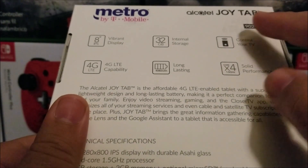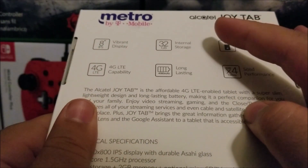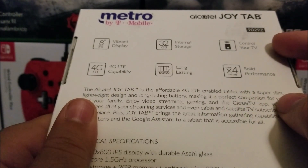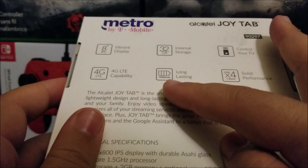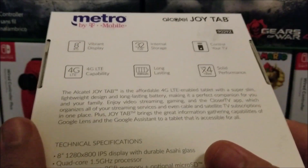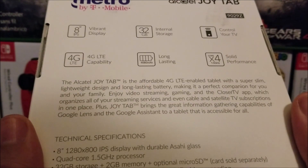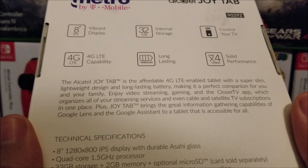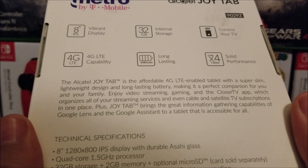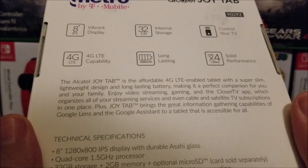At the back we have the Metro by T-Mobile branding, the Alcatel JoyTab name, the model number, and it says vibrant display with an 8-inch IPS, 32 GB of internal storage, control your TV, 4G LTE, long-lasting battery of 4080 mAh, and solid performance with a quad-core 1.5 GHz processor. It describes the JoyTab as an affordable 4G LTE tablet with a super slim lightweight design, perfect for video streaming, gaming, the Locker TV app, Google Lens, and Google Assistant.